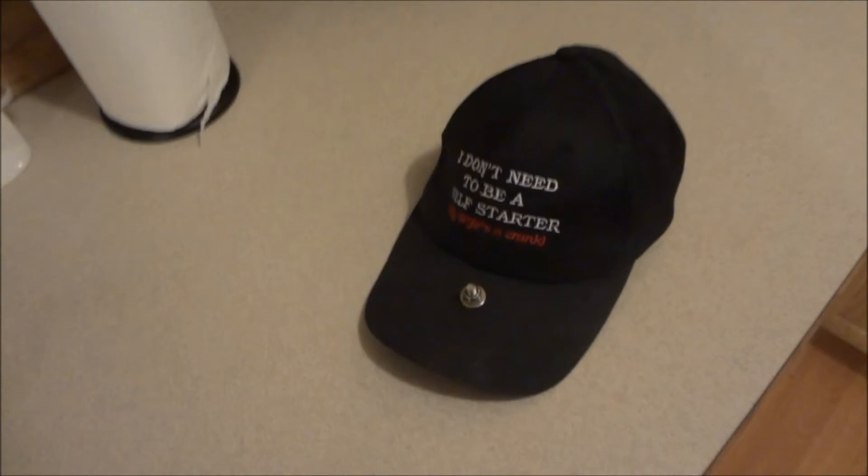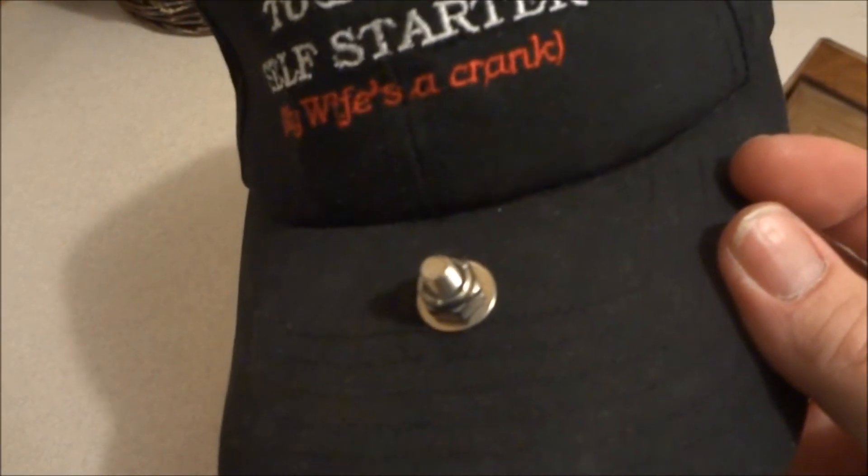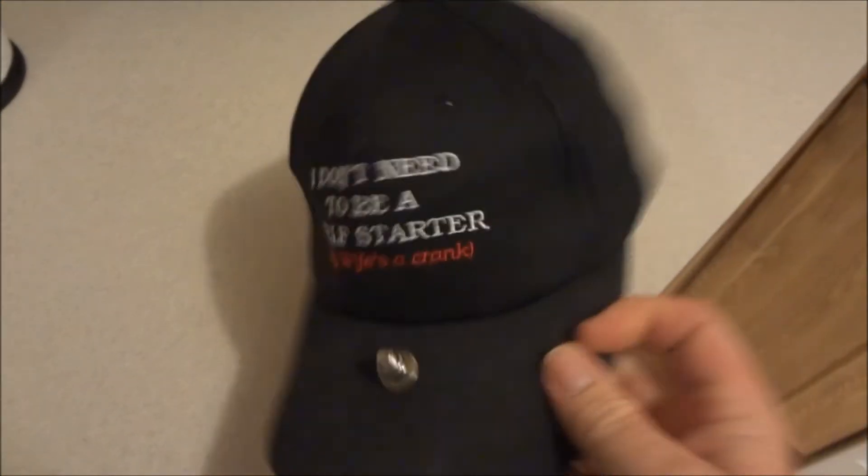Hello everyone. I thought I'd make up a quick video for those of you who may be wondering how to take flight videos of your RC planes and helicopters without having to have somebody there with a camera, and being able to have your hands free for your transmitter.